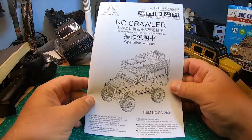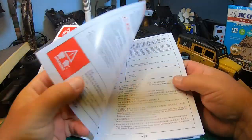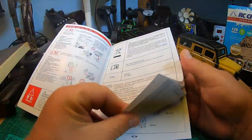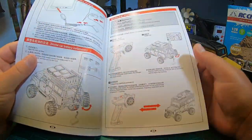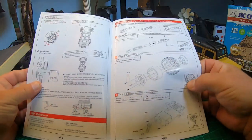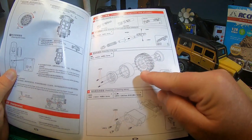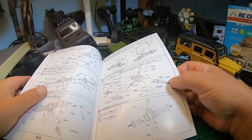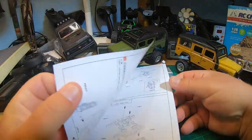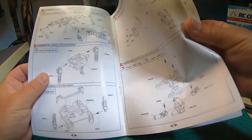The manual is surprisingly good — really, really good. It's in English and Chinese, and after the normal instructions it includes an exploded view of the car and all parts. Really super nice for a few bucks. Beadlock wheels — I will disassemble the truck later.